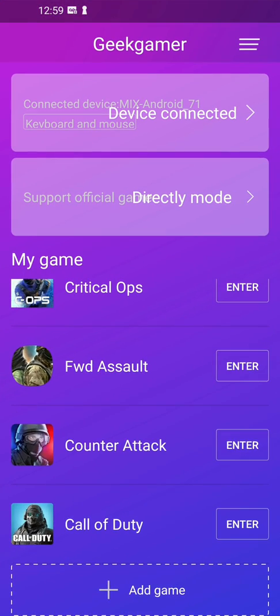Let's try it on Counter-Attack — it's like a Counter-Strike game. You can also change the name of your presets; I forgot to mention that. Change the name so you'll know which one is which when you log in again.